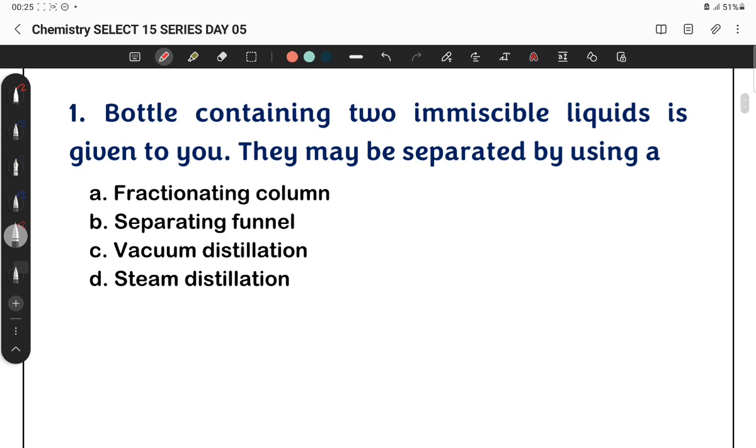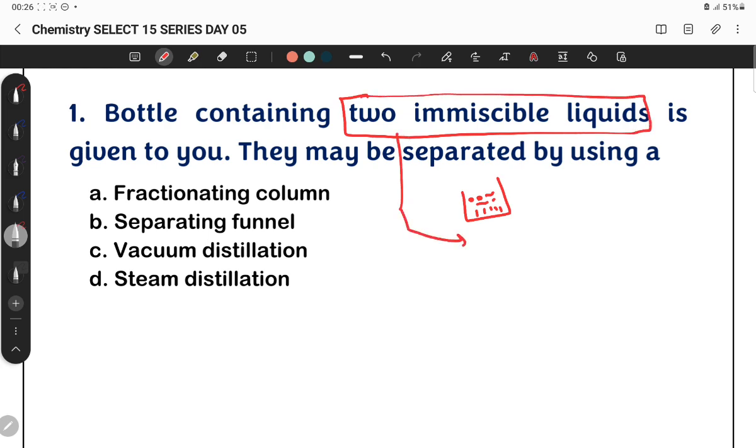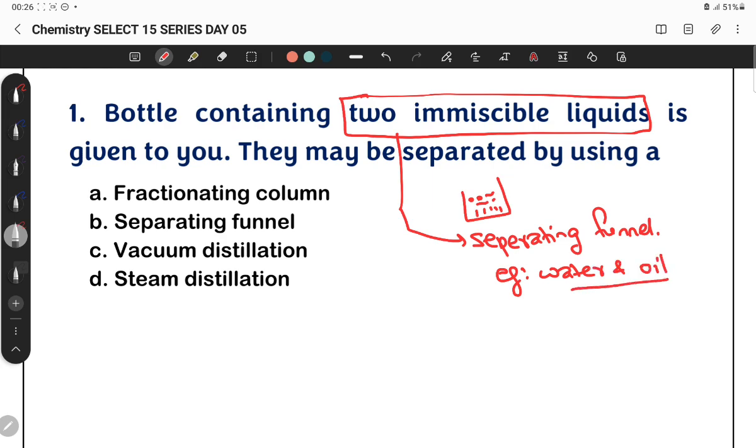A bottle containing two immiscible liquids is given to you. They can be separated by using — a separating funnel. Using common sense, they can be easily separated by a separating funnel. When we have two immiscible liquids, like water and oil — water and oil are not miscible, they are immiscible — they can be separated by a separating funnel. So, the answer is B: separating funnel.